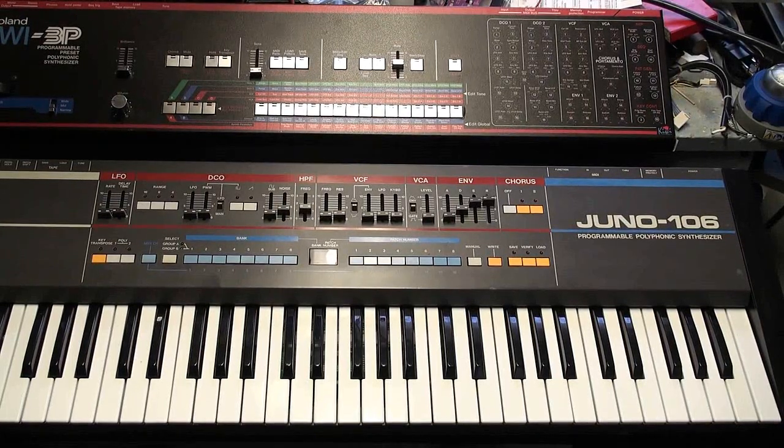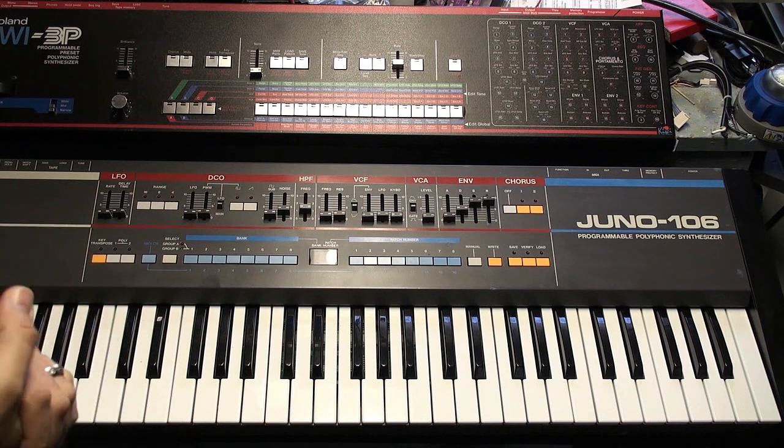Hey everybody, welcome back. It's SyntaGrator, and today we're going to talk about skins and overlays, or overlays and skins, depending on which way you want to look at it.